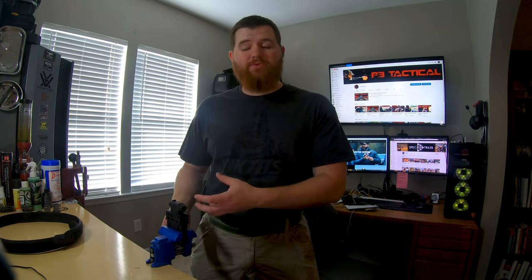Whether you want to call them gun belts, war belts, or battle belts, I get questions about those all the time. Why do you need one? Do I need one to come take a class? Do I need one for home defense, range use, or competition use? Which one should I get? What should I have on my gun belt and where should it go? Different kinds of attachment styles, and so on.